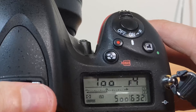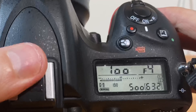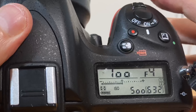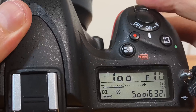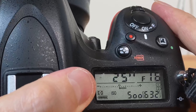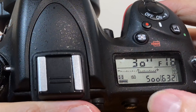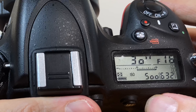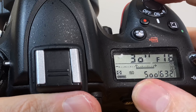Here we are — we have one hundredth of a second shutter speed, F4, and we are shooting at an ISO of 500. What I am going to do is turn the aperture all the way to F16. The shutter speed I am going to bring all the way down — and as you can see, I have selected a shutter speed of 30 seconds, ISO 500, and an aperture of F16. In a future video you will see the results of these particular settings.